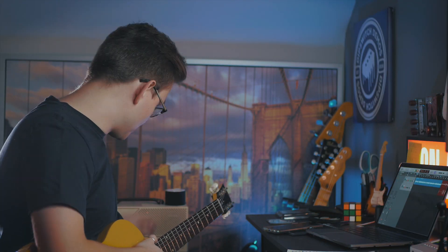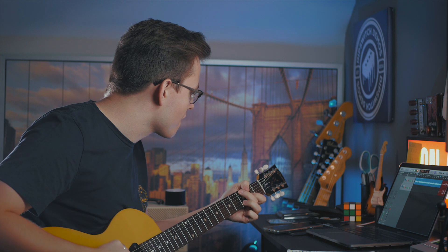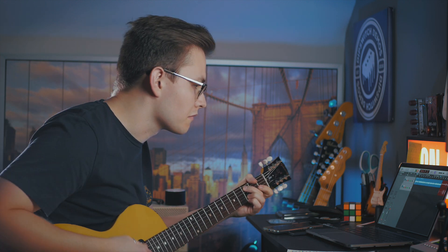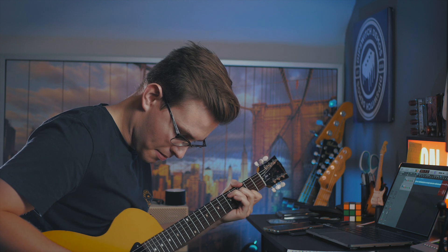Let's put a bit of overdrive on. I've got the Boss Waza Blues Driver on here. Really enjoying it at the moment and it sounds great with this guitar. You can hear that it's still got a warmth to it even though it's quite aggressive sounding — that warmth is really, really nice.